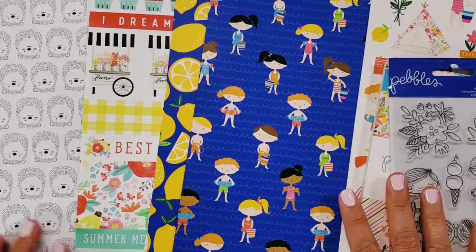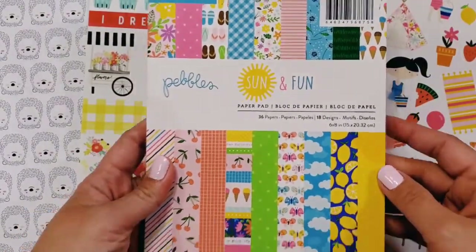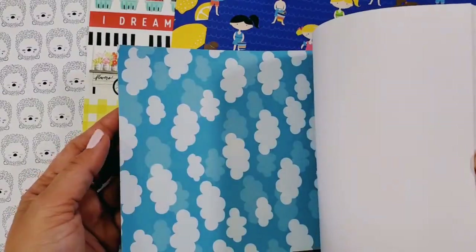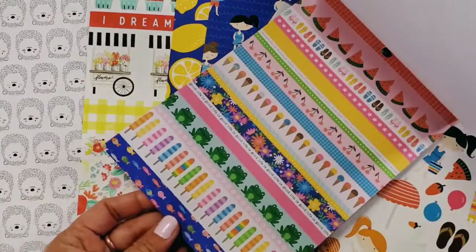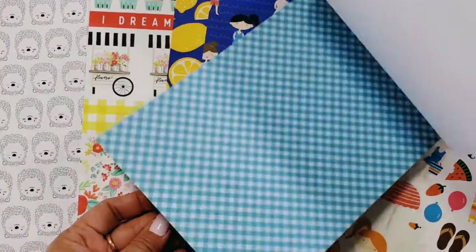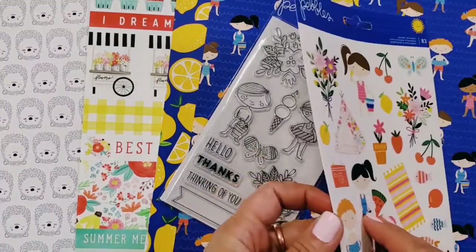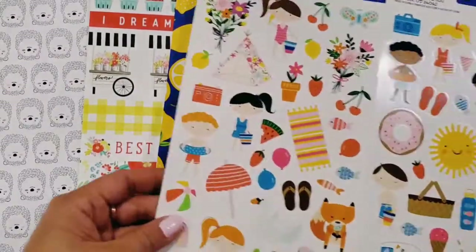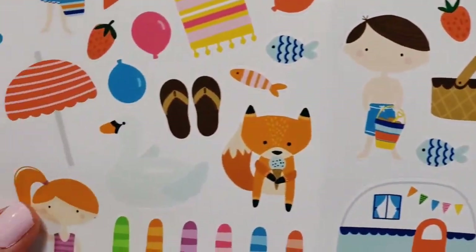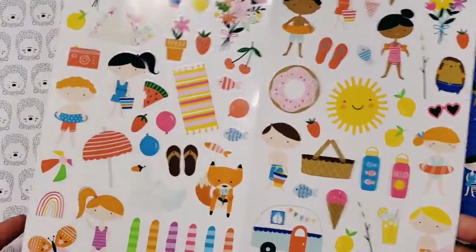The next part: I got some Pebbles, and this collection is called Fun and Sun. This is a 6x8 paper pad — I couldn't find the 12x12, it's out of stock, so I figured 6x8 is good enough; you can still make traveler's notebooks with it. I also got the 12x12 sheet, and the kids are absolutely adorable — aren't these so darling? The critters, like the fox, are so so cute as well.